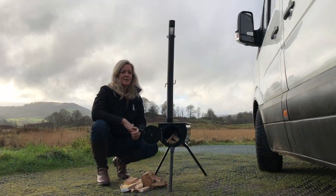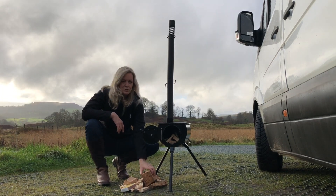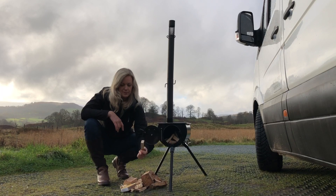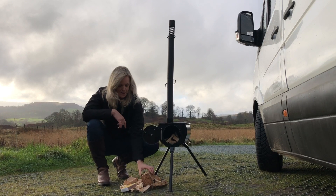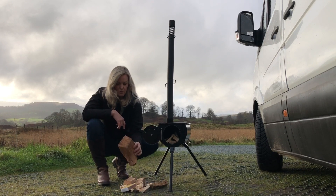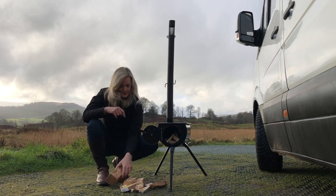That's as simple as that with regards to setting it up, and then we just need to light it. I've shortened the chimney so you can see what's going on at the top, and I've pre-loaded it with some small logs, some kindling, and these fantastic little natural fire lighters which work really well.